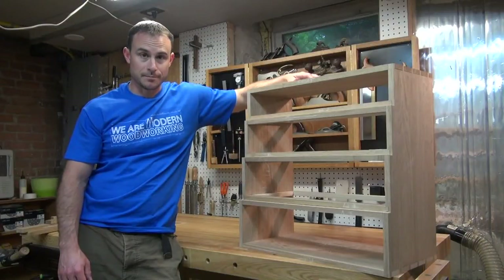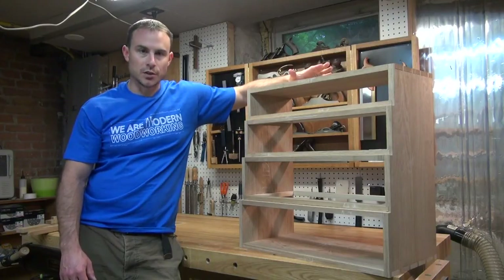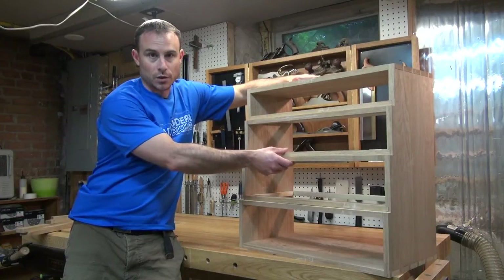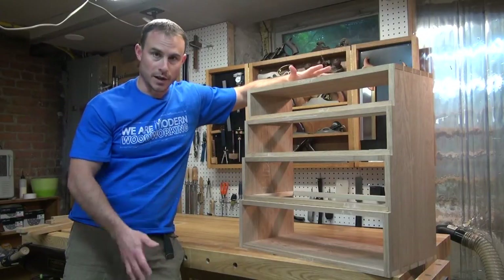Hi, my name is Rob and I'm a woodworker. Welcome back to my shop. If you've been following along the tool chest build, you'll know that I've finished the front blades or dividers for the case as well as the runners and kickers. So at this point, I'm ready to start gluing up the project.